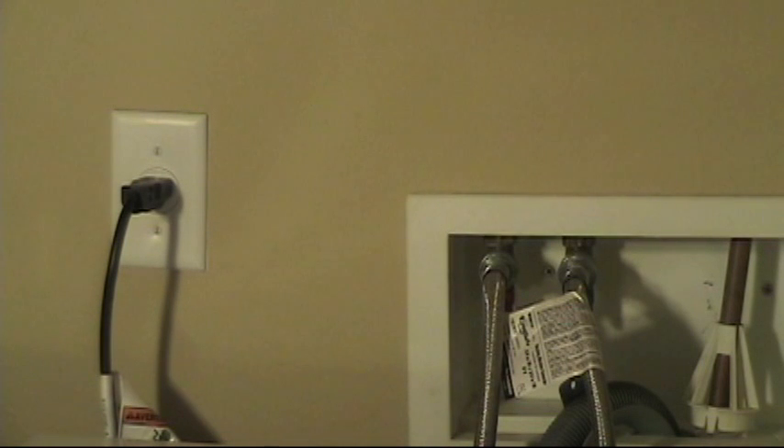It's a 20 amp, 120 volt, single pole breaker. So the wire that we should have feeding this should be a 12-2 NMD wire, fed through the walls and right to this outlet box, and then connected to this single receptacle that we have here.